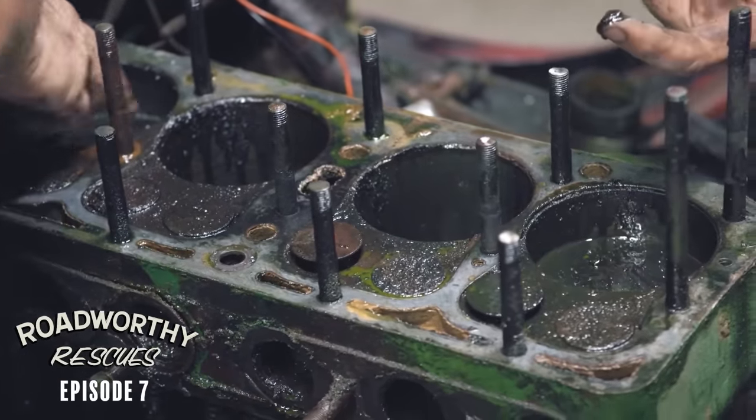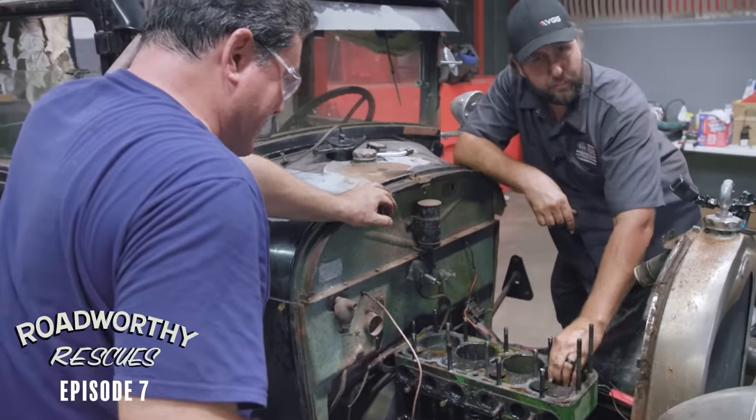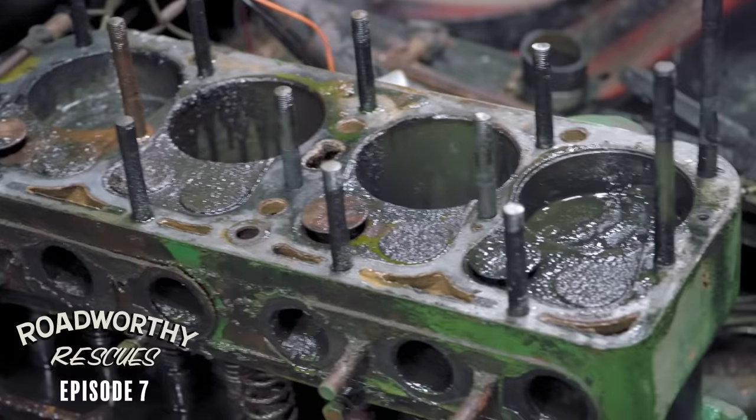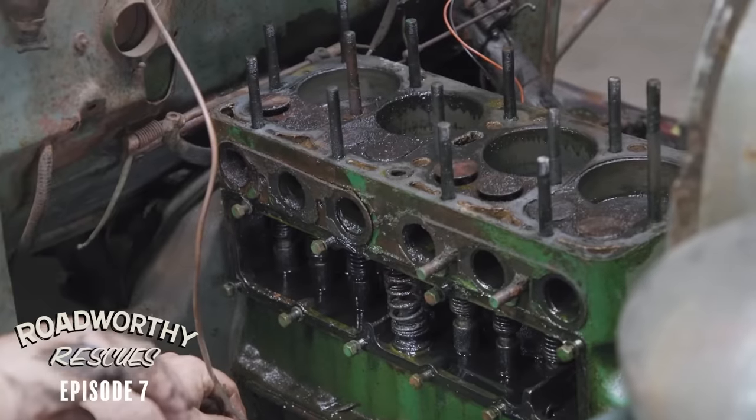She's a little carboned up there, Derek. It's kind of like Play-Doh, actually. We're going to need a lot more brake cleaner. There's an open valve. Right now, this should be down.